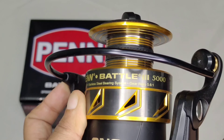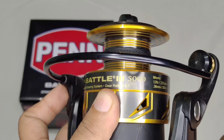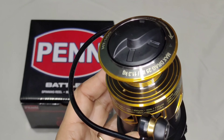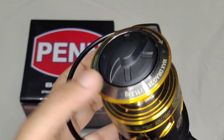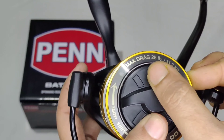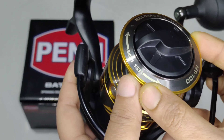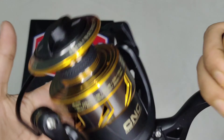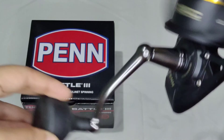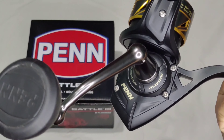You can see the specifications are mentioned on the reel — 5+1 stainless steel bearing system, gear ratio 5.6:1, and max drag of 11.3 kg, which is 25 lbs. You can see the reel is really smooth — you would really love to fish with this reel.